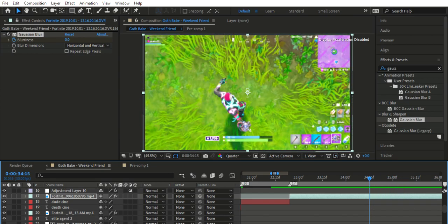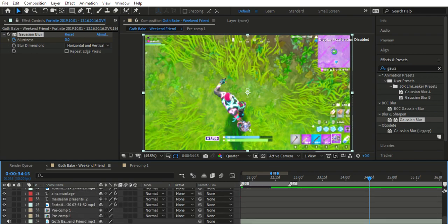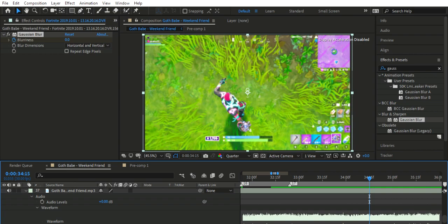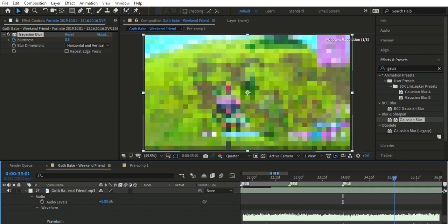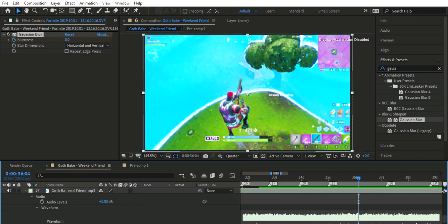So that's actually the first part done, which is good. Now we'll do some time mapping — open up with Ctrl+Alt+T. I haven't actually mapped out the beat yet, so what you want to do is quickly mark it. I like to have one second in between each time remap, otherwise it looks weird. So there we go.